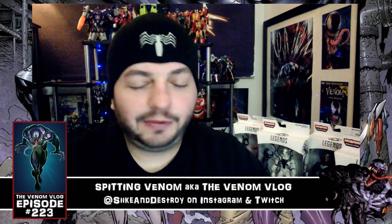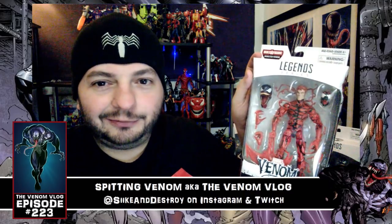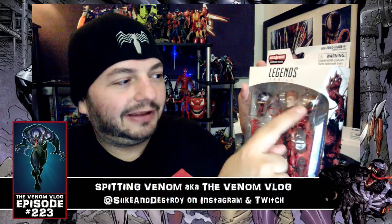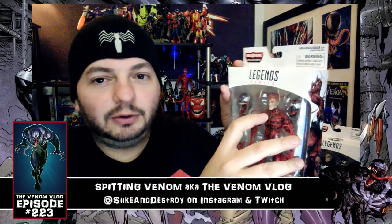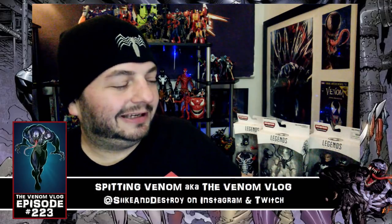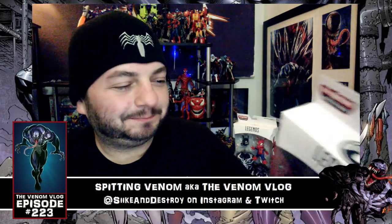So today I got Carnage, who looks awesome. He comes with the build-a-figure venom head, a Cletus Cassidy head, and the Carnage head. Of course there's some kind of paint scraped off on his nose, and normally I'm not so nitpicky about that stuff, but it's like — right on the nose, man.